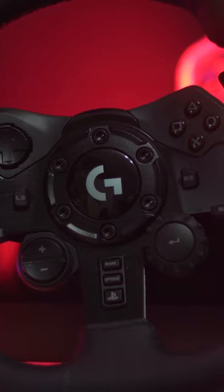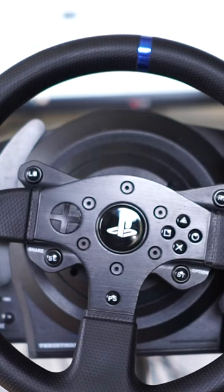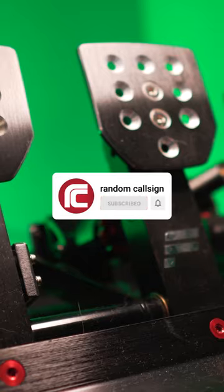The Logitech wheels are also fantastic value — great force feedback and the pedals aren't too bad. Or you can look towards the fantastic T300RS, possibly the best budget wheel at the moment. There's so much choice, so check the video in the pinned comment.